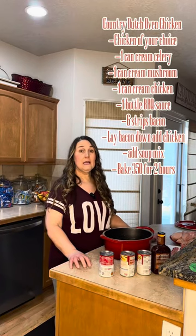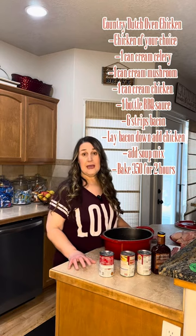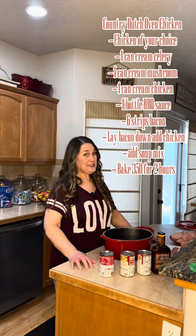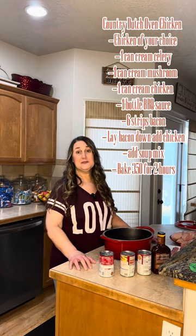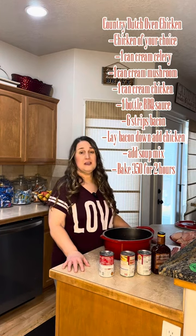What's for dinner? Today at my house it is going to be country Dutch oven chicken. This is a recipe that I got from my dad, and he has actually won a contest — a Dutch oven contest with it. They did the ones outside with the coals and the camping and all that stuff.